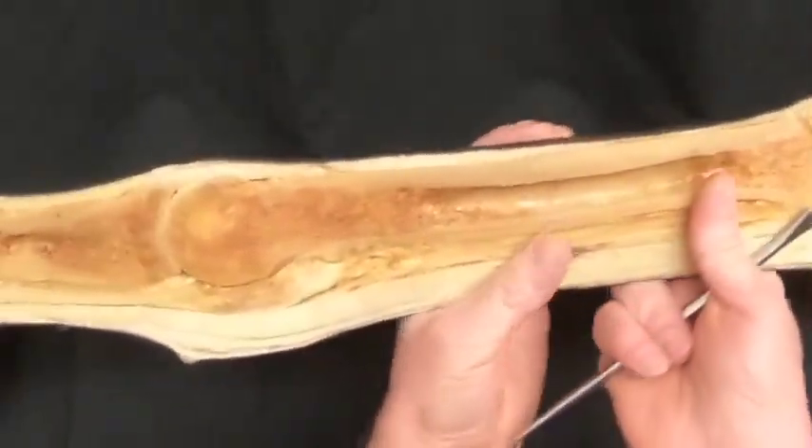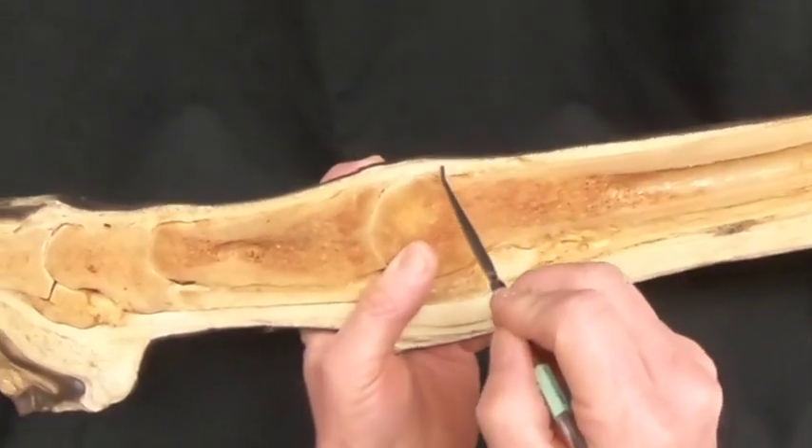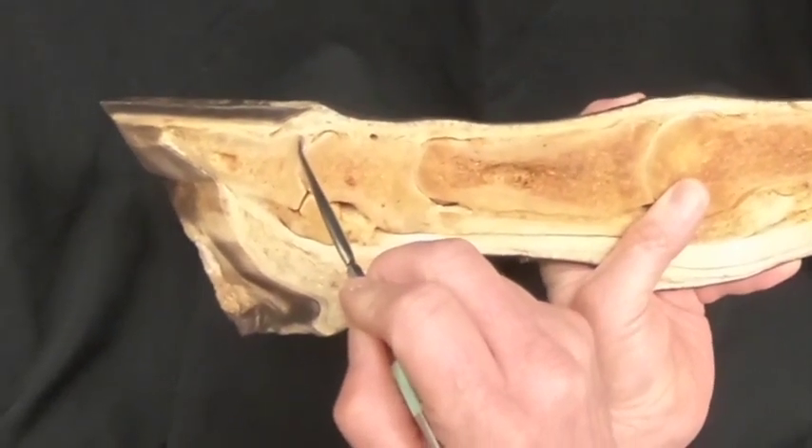Looking at the dorsal surface here, we can see coming into the picture is the common digital extensor tendon coming down and attaching to the extensor process.